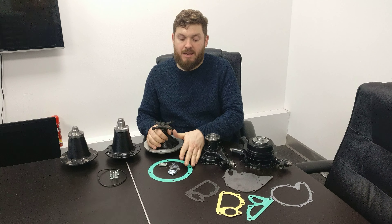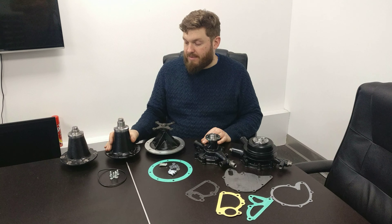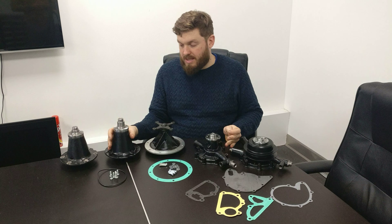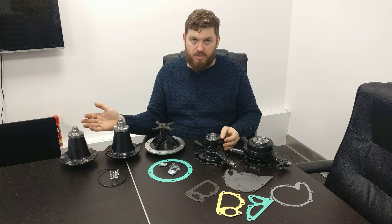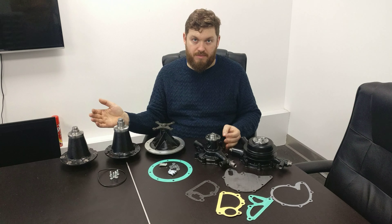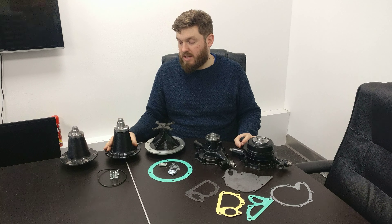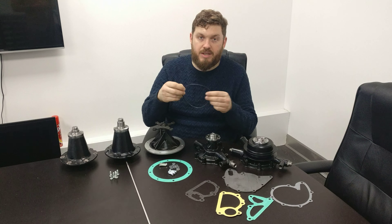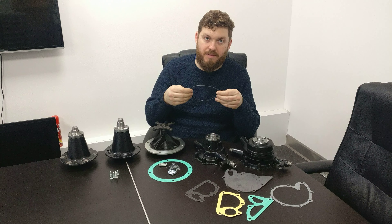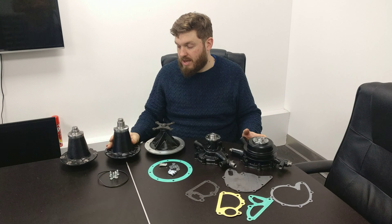We've got the Mark VI, the R-Type, and the S1 — they're all pretty much the same. Then moving on to the first of the V8s with the S2 and S3, or Cloud 2 and Cloud 3 water pump. As you can see, a completely different design. This housing bolts straight onto the front timing cover — the upper part of the front timing cover is the water pump housing — and this screws on there with a gasket. We supply the gasket with bolts and washers.